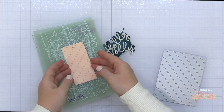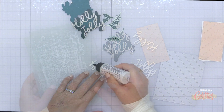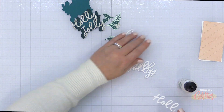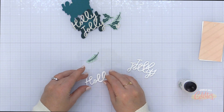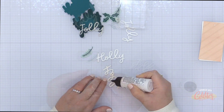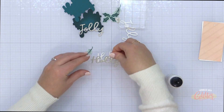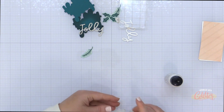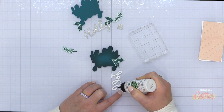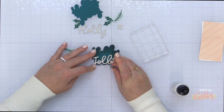I wanted a little more detail on the background of my tag, so I used this cover plate die from Concord and 9th to add a diagonal striped pattern. Then I also die cut the words Holly Jolly out of white cardstock two more times. I am going to stack these up to add some dimension, so I'm just adding liquid glue on the back of this word and stacking that on top of the other, then topping off the stack with the glitter die cut. That's going to give my die cut words a little bit of heft and weight and some dimension.